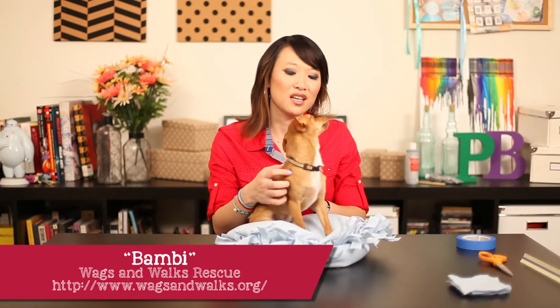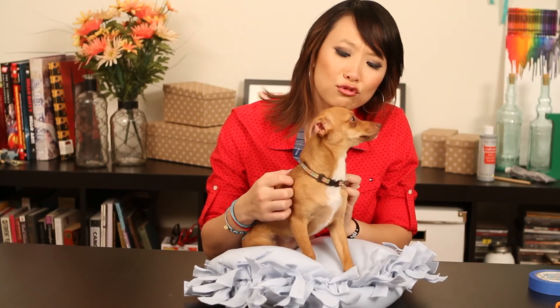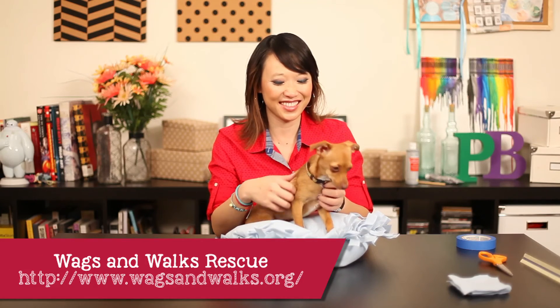This is Bambi. Hi Bambi! Bambi is from the Wags and Walks Rescue out in West Los Angeles. She's up for adoption — she's only six months old. I love you too! So if you guys have a chance, please go check out Wags and Walks over in West LA.